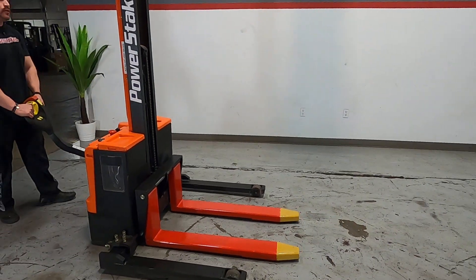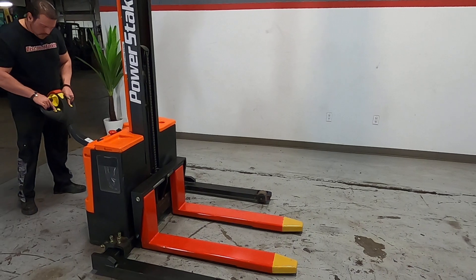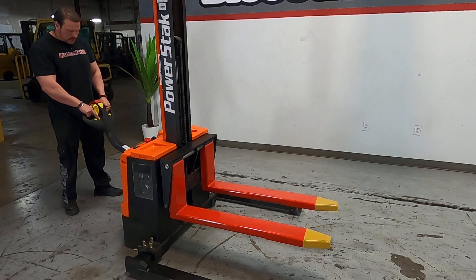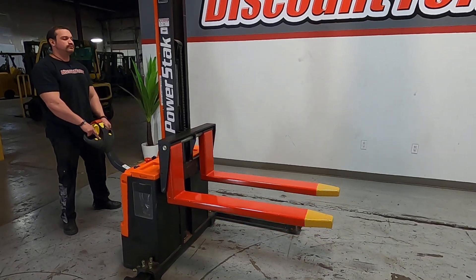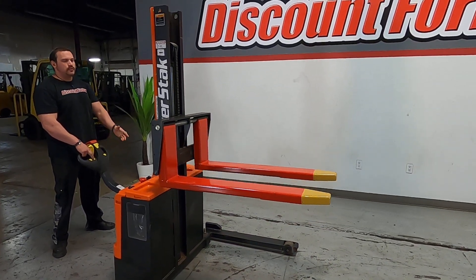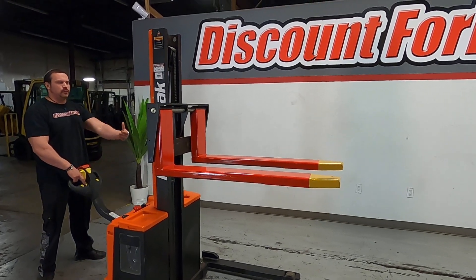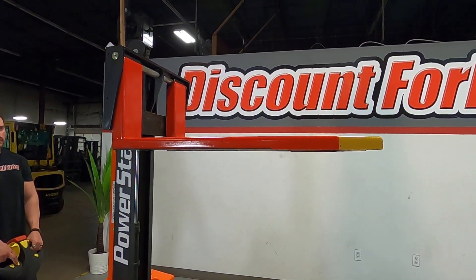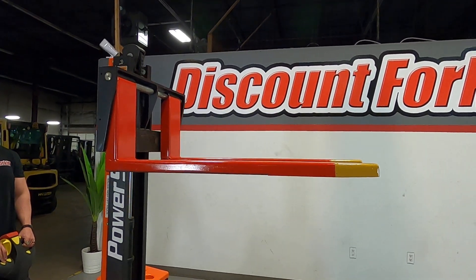Pretty easy to use. Your mast controls are on either side — if you want to raise it, push the middle one, and to lower, use the inside one. There's no side shift or tilt like on a regular forklift; it's just straight up or down. Down is the button on the outside.